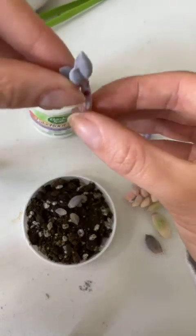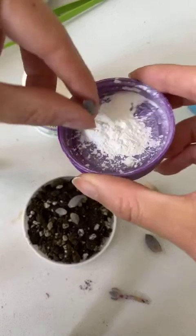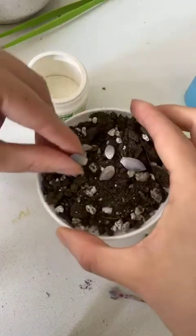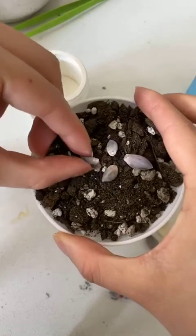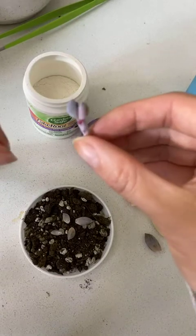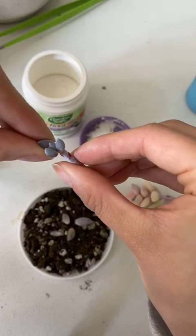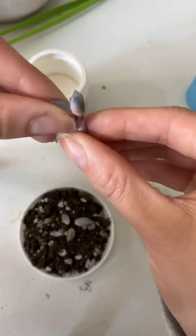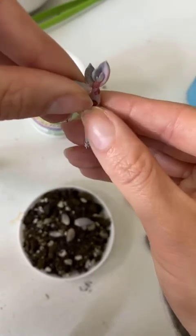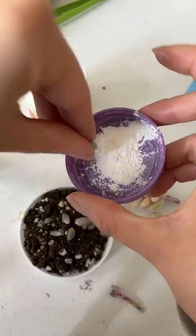I won't water until there are roots — that's kind of my rule of thumb. No roots, no water. And once there are roots, I'll use my little squeeze bottle and I'll water exactly where the roots are. That way they're not sitting in moisture and potentially growing fungi or rotting.